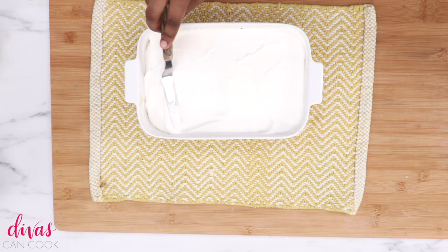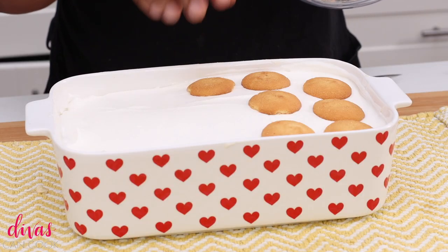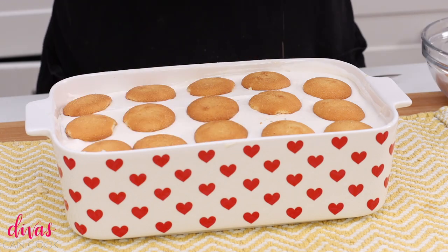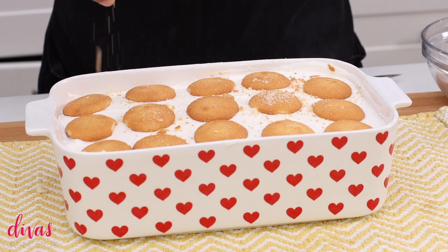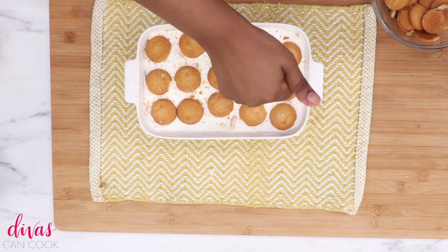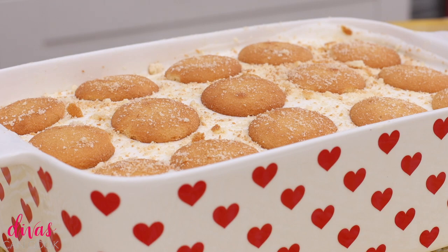Now finally we're going to add our whipped topping layer — dump it on top and then just spread it on out. I like doing this part right here, it's kind of relaxing. Now you can decorate the top any way you want to. I just place some cookies in a row over the top, and then get some crushed up cookies and put them on top. And then when I'm getting ready to serve it, I'll slice up some fresh bananas and also some fresh cookies, because I like to have crunchy cookies and really fresh bananas.